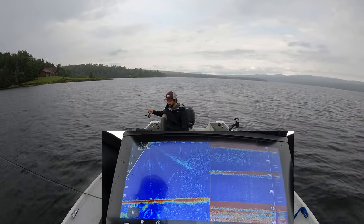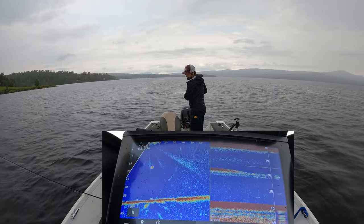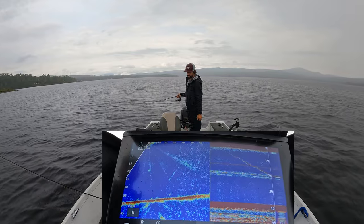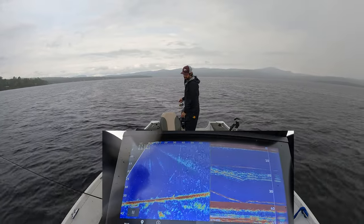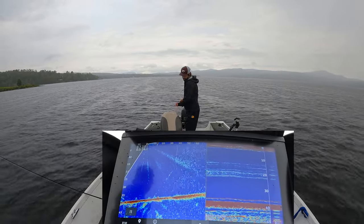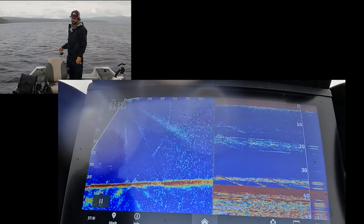We're going to drop down and keep the rod tip pointed toward the back of the sonar as much as possible. If we're not seeing our jig drop down, we're not in the right position. Reel up once the boat finishes situating, then drop down right below it — see that nice hard red return. Stop the jig just above bottom like before, and wait until a lake trout comes into that cone angle. This is how I jigged for the last three or four years before I had live scope, and it's very effective — takes a little more patience with 2D.